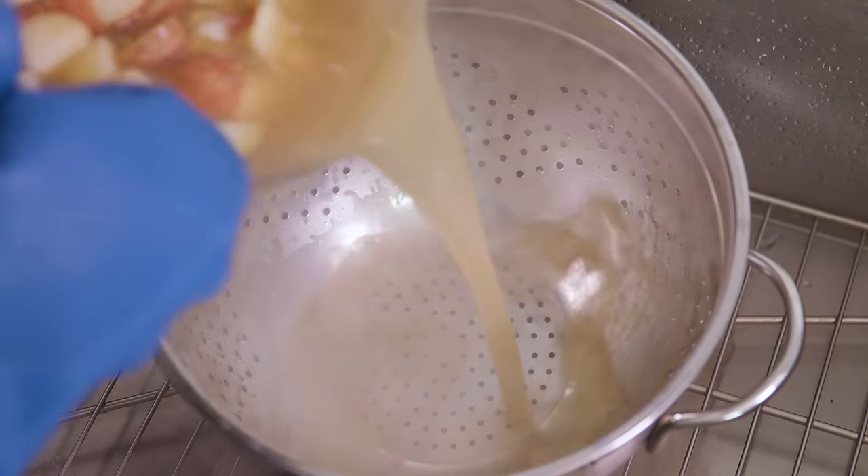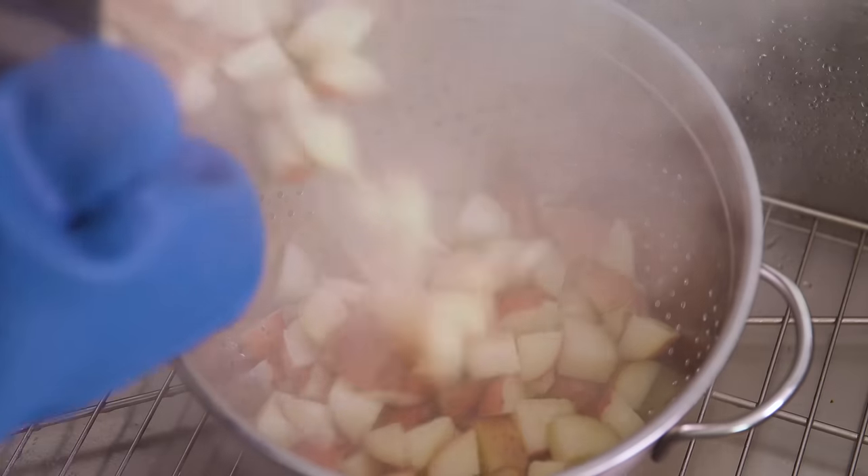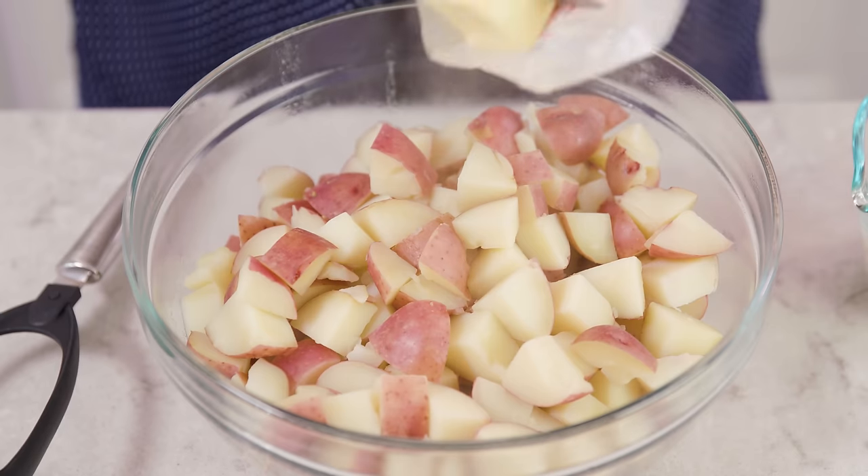Then you'll want to drain off all that chicken broth, but don't worry — the potatoes have already absorbed a ton of that flavor. Then put all of your potatoes into a large mixing bowl.